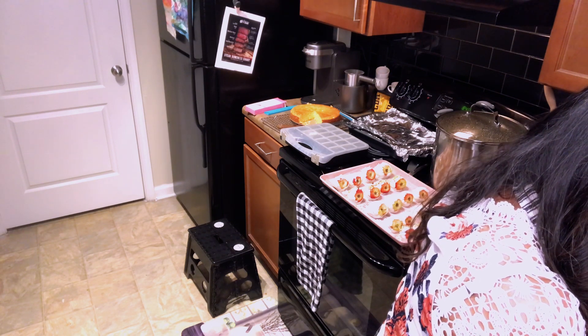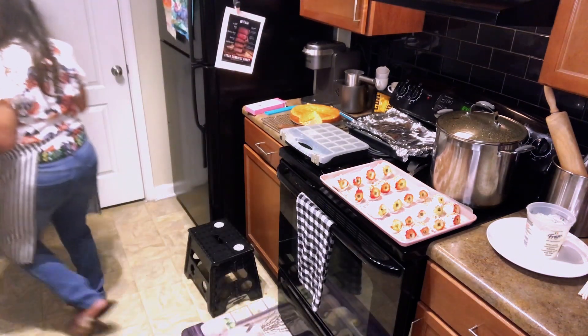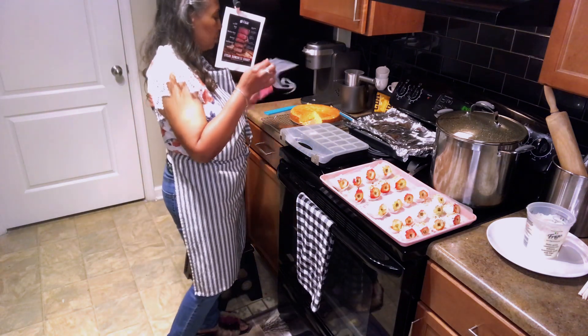Okay, y'all — that didn't work, so we'll melt it in here and then just use another bag. I have quite a few of these, so it's all good.